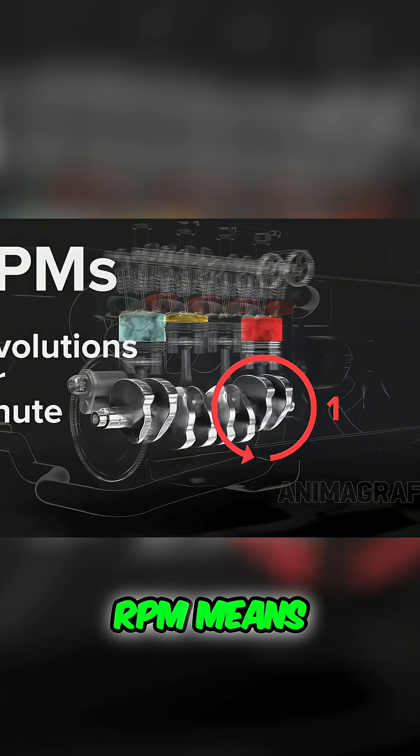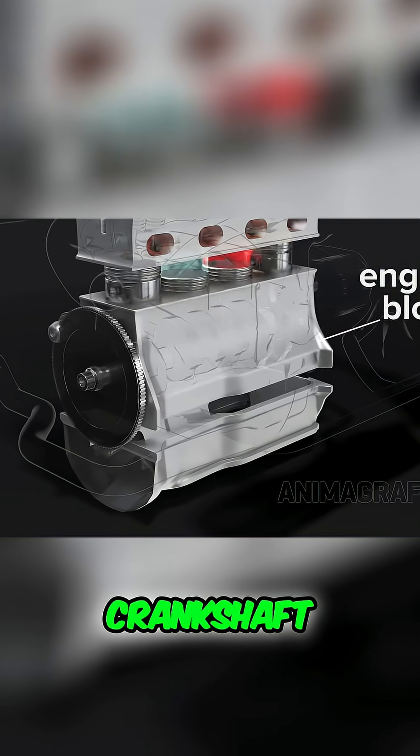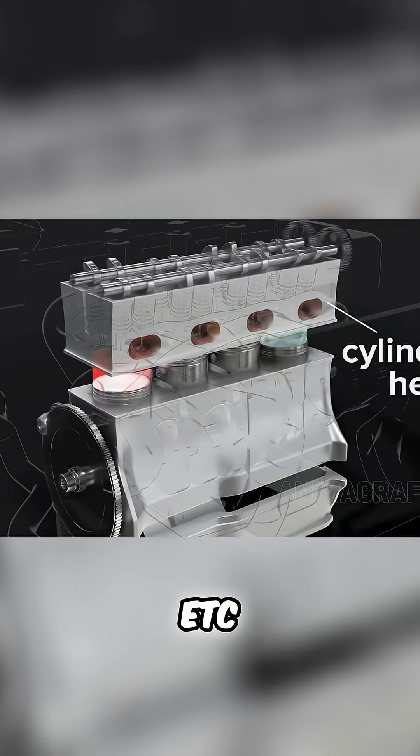This is what RPM means — we're counting the number of full crankshaft revolutions per minute. The engine block holds the crankshaft and cylinders, and the cylinder head holds the valves, ports, cams, and other components.